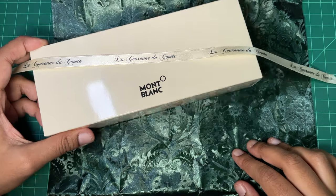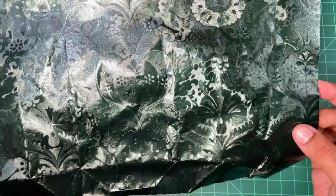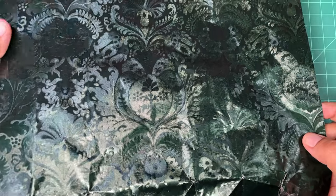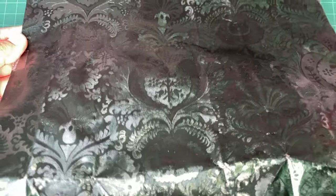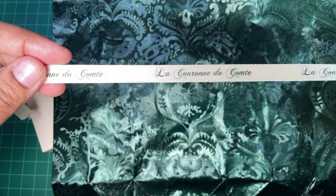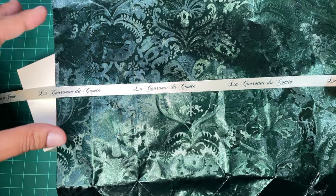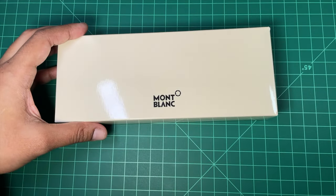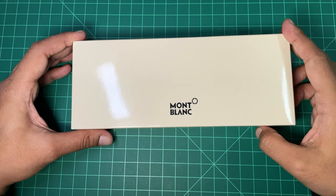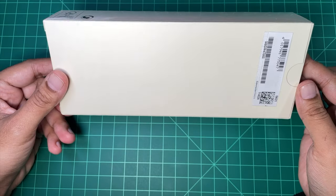We begin with the very recognizable La Couronne de Comte wrapping paper. It's very pretty and I do try to save it. I already opened it because I couldn't wait and I've been using it, so I saved this to share with you. It also has a ribbon that is very attractive. Very lovely presentation — makes for a fantastic gift if you're gifting it to someone else, and a fantastic self-gift too.